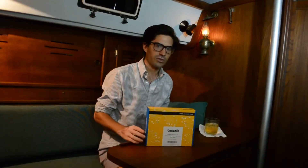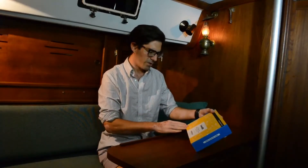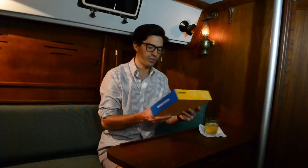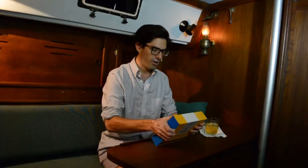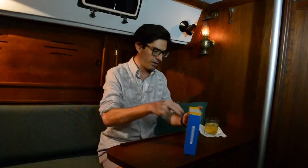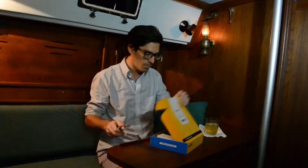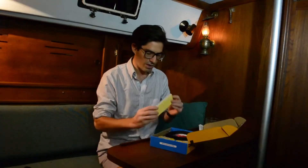Hello, this is Tyler Drown aboard the Sailing Vessel Duo in New York Harbor. I have here the CanaKit Raspberry Pi 3 Ultimate Starter Kit. I'm building an onboard computer system for our sailboat here, and I ordered this Raspberry Pi to be the basis of that system.